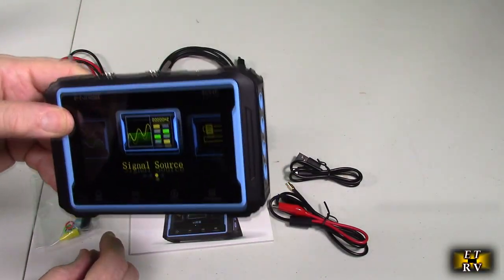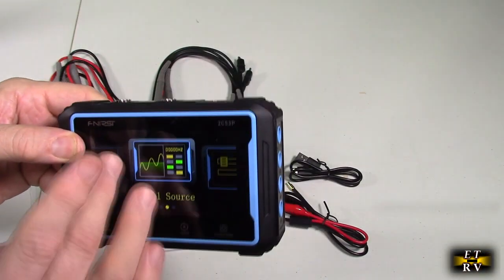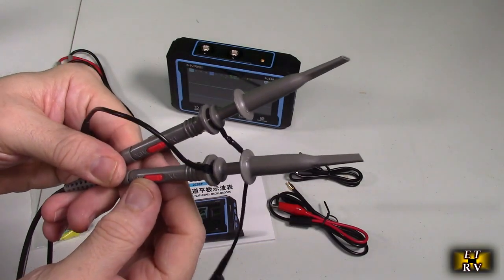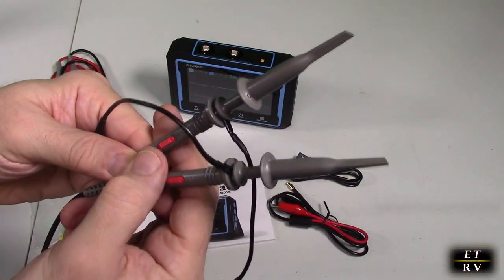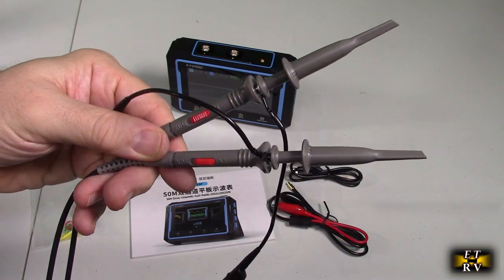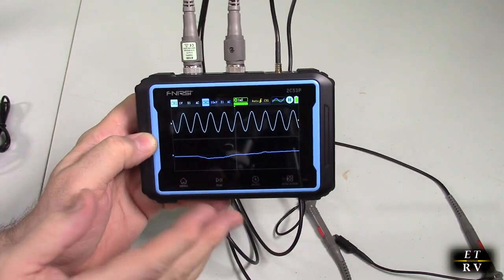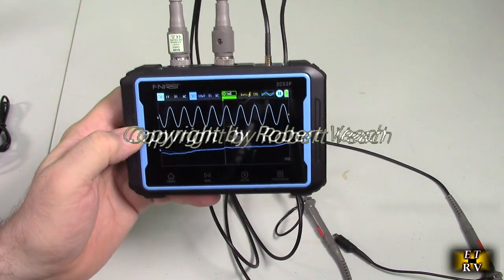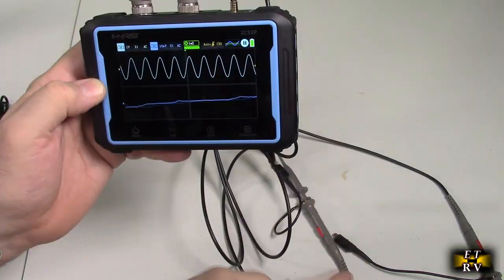Let's start with the oscilloscope function. Before connecting the probes, note there's a 1x and a 10x setting — make sure you know that and start on the 1x position for testing. Here's an example using the signal source built into this unit, with the output cable going to one of the channels.